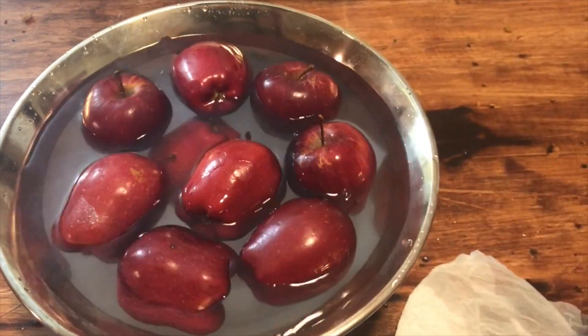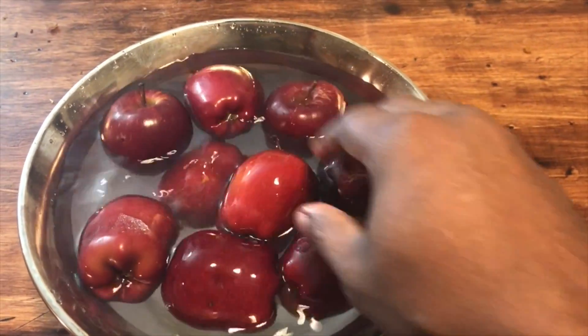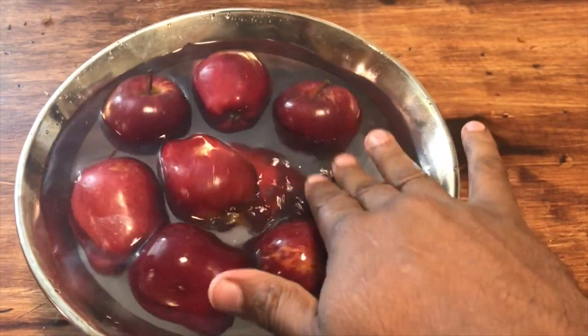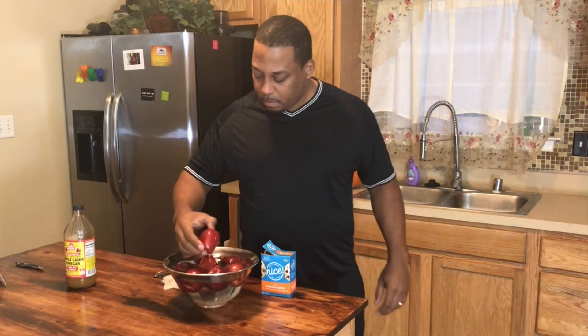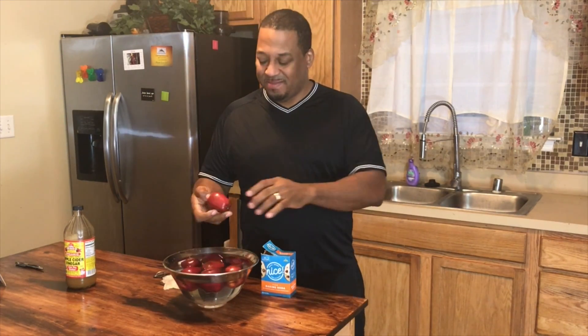Here I have some apples soaking in 6 cups of water and 2 tablespoons of baking soda. The researchers only used a 1% solution — mine is slightly higher than that — but nevertheless, let's go!